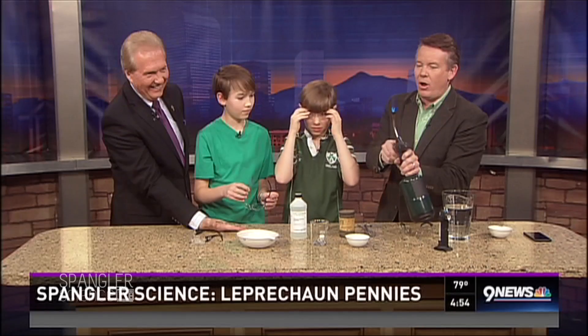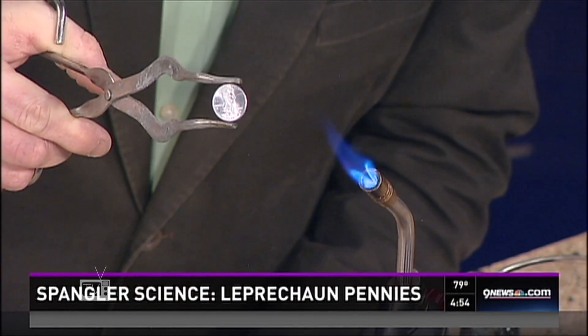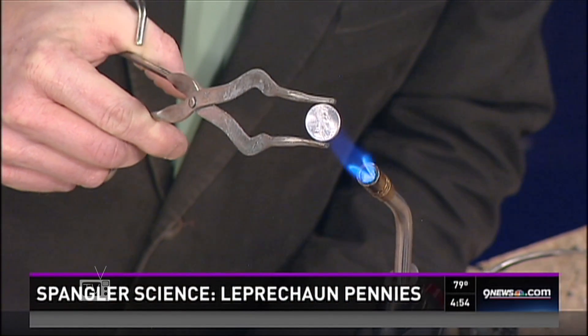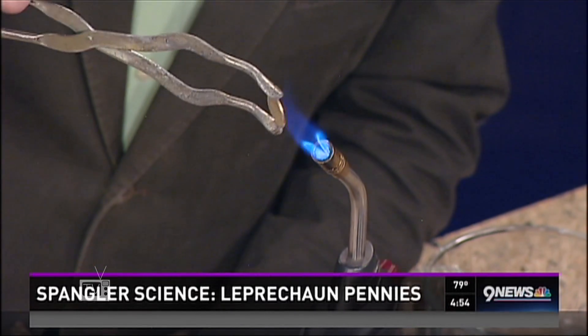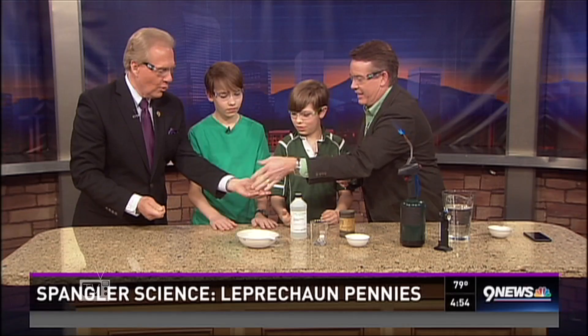Safety glasses on! Here's what we're going to do — I'll hold it right here so the camera can see it. There it is — that's the zinc penny. Now when we heat it up, watch what happens when it gets hot enough: you fuse them together and — bam! Oh, for heaven's sake, it happens right before your eyes. There it is!